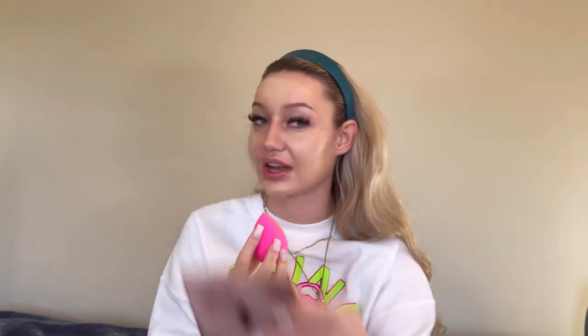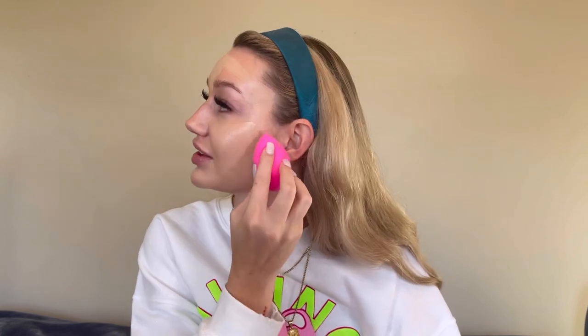Normally what I usually do whenever I'm mixing my foundation with something is I place it right on top — just one itty bitty drip. I was going to say I usually don't put it on my skin but on my chin, but we're doing it today. Look at this finish — okay we're living for her. I was really not sure about Shiseido because I've never owned anything from them, but she has passed the test.